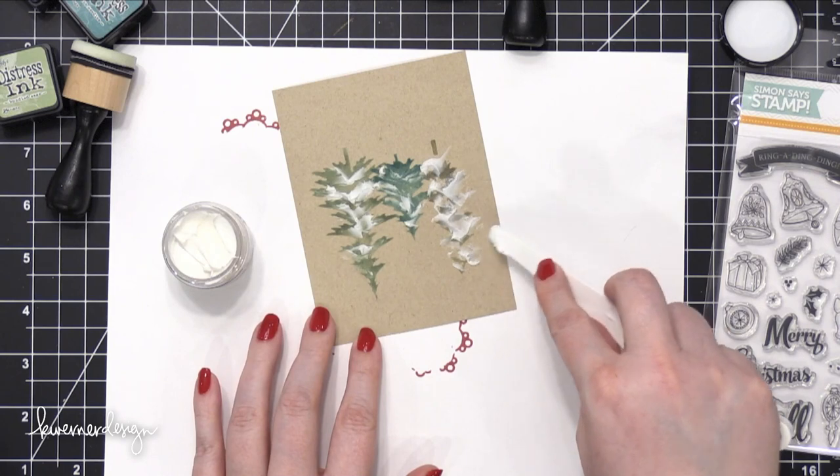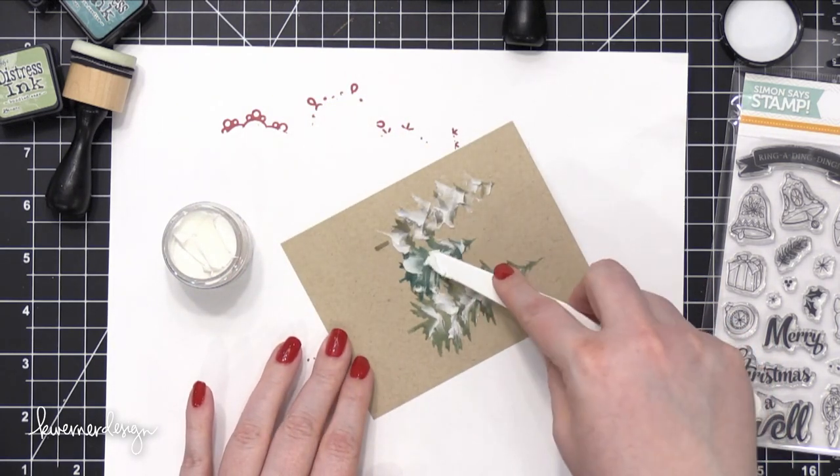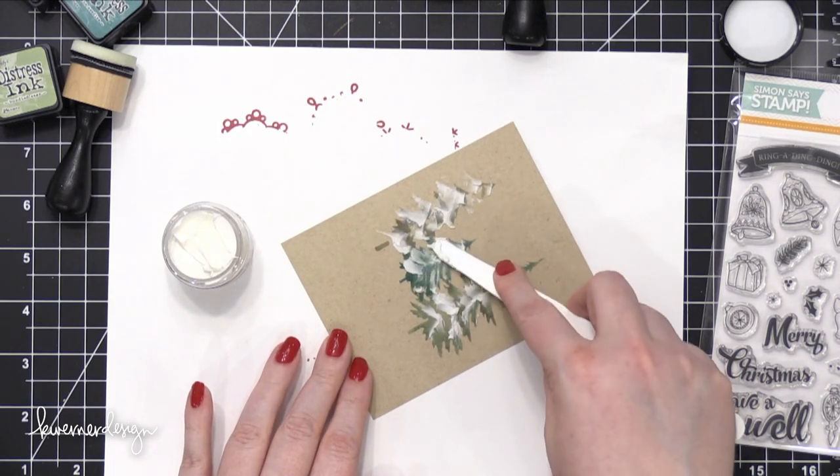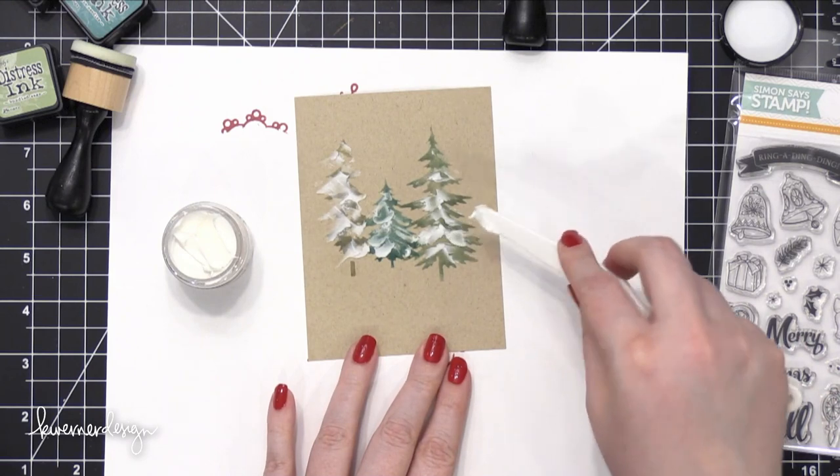I'm using the edge of that knife to really get in there. And I'll walk you through a better technique for doing all this when I show you the second card that I made.